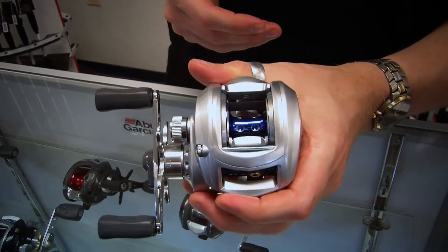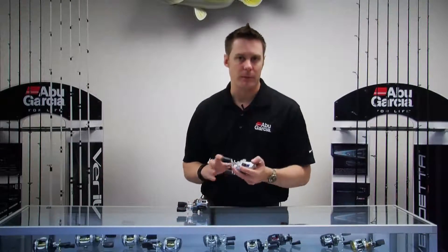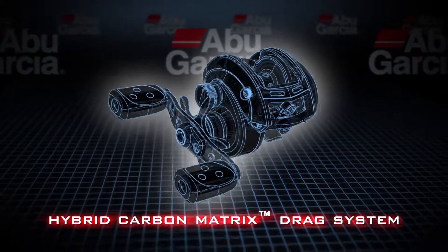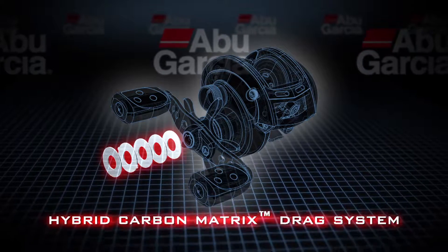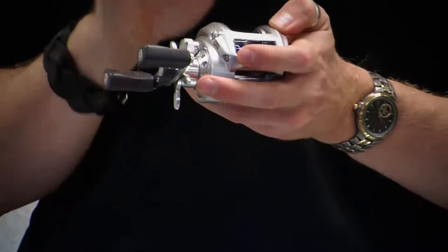Next up is what we call our Aura Insure. We've taken our standard Aura SX and really beefed it up for the saltwater market. The first thing we've done is taken the drag system and incorporated a carbon matrix washer, giving us a hybrid carbon matrix drag system for more drag force.